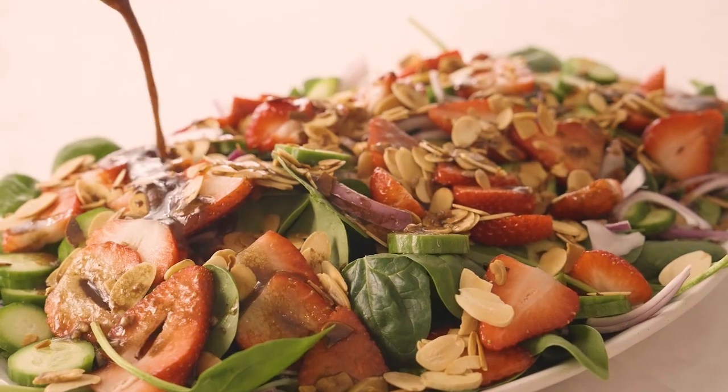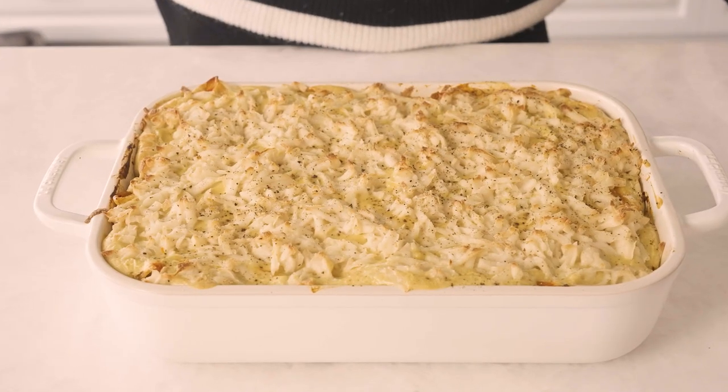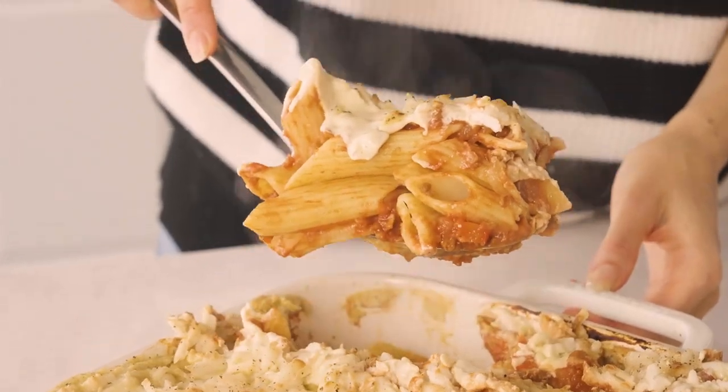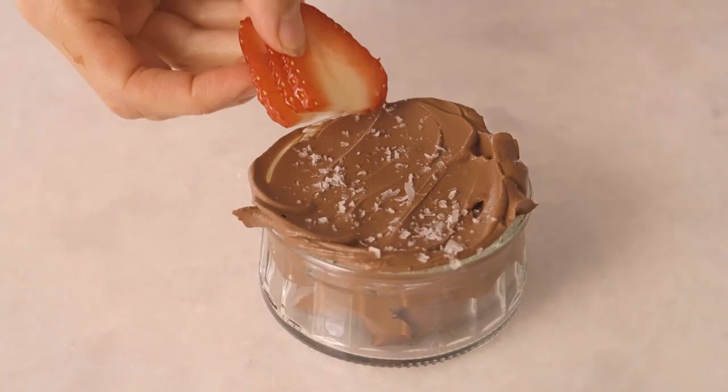We're talking about a delicious salad to start with — my strawberry spinach salad. Then we're getting onto my baked ziti, which just feels so cozy and gourmet and it's also a really easy bake. And then we're going to be finishing with a really special recipe to me. This is my vegan mousse au chocolat, which is in the Two Spoons cookbook. This is actually the recipe that convinced my husband that we could go vegan, so I think you guys are going to love it.